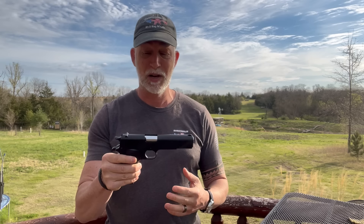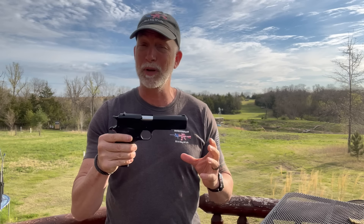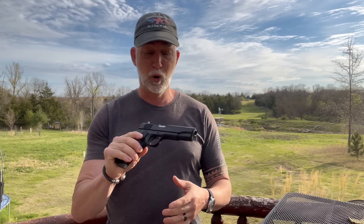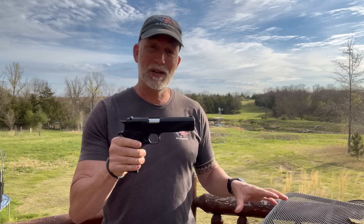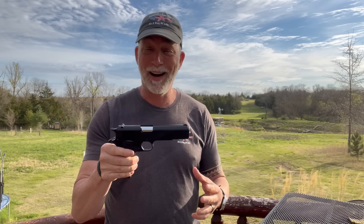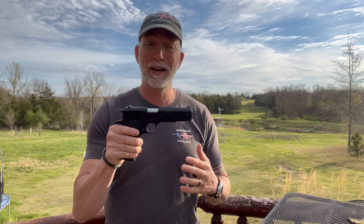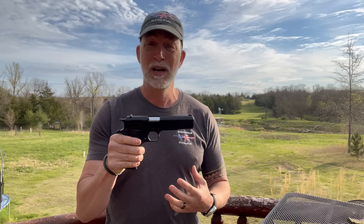Other than Hi-Point — and I'm sorry, I'm not going to throw that one in the mix — but I've seen one or two others that have come in less. Because it's the 1911, I've been dying to try one. Special thanks to Battlehawk Armory for sending me this to review. I'm going to do a side-by-side comparison with the original, and from everything I can tell thus far, they are identical. I'm even going to try to switch the slides out and see how that works.